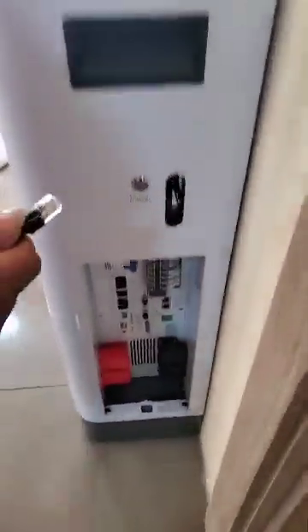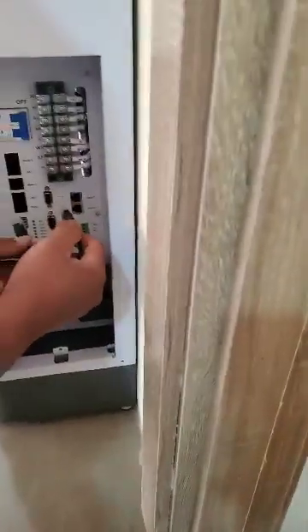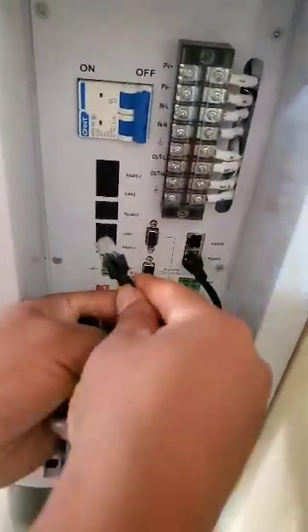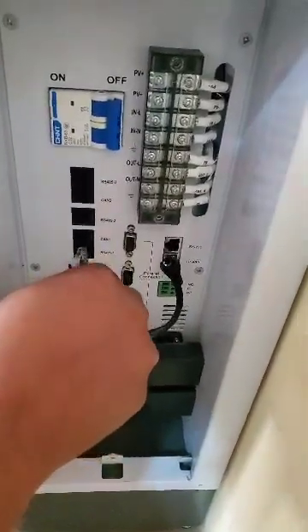Then you come down to our RS485 port, then you insert it like this, and the second part you insert like this.